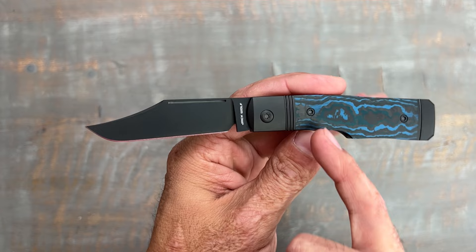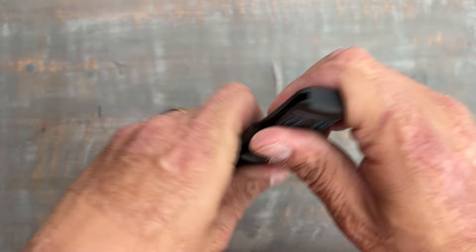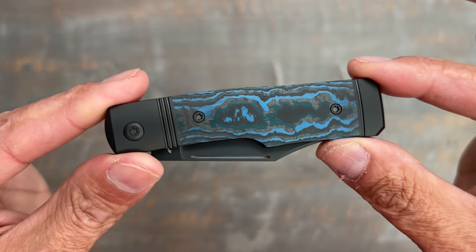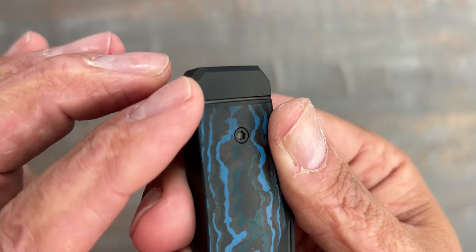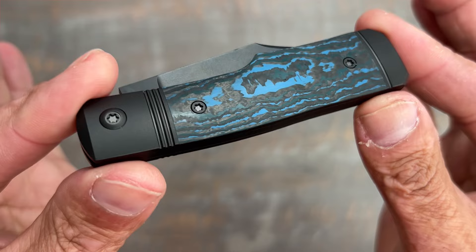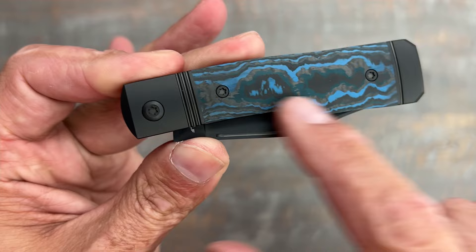I truly think that black DLC just really sets off that blue fat carbon — the Arctic Storm. I think it looks really classy and very unique. Let's check out that handle. The fat carbon looks beautiful. This particular version has triple flutes on the top and a single flute on the bottom. You have nice chamfers here, and on the back side there's also nice chamfering — very good attention to detail. No voids in the carbon fiber, no gaps, everything aligned perfectly. Titanium hardware: Torx T10 for the pivot, T8 for the cover screws, everything flush.